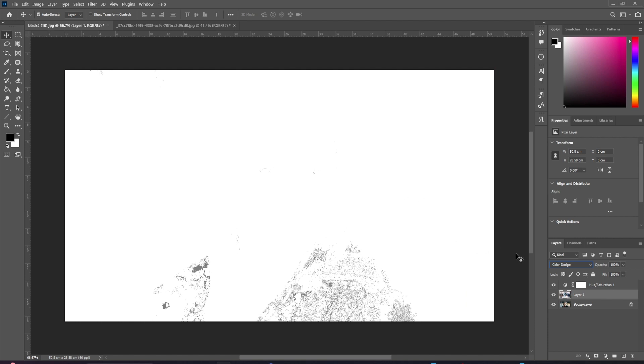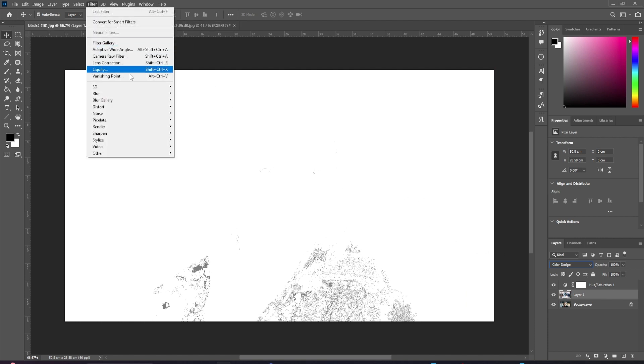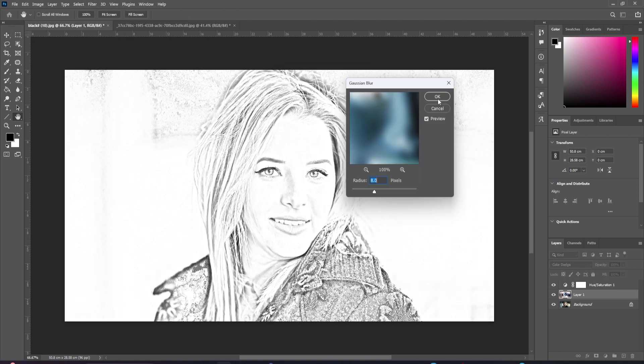Next, go to Filter > Blur > Gaussian Blur. Move the radius slider until you get your desired drawing effect. Hit OK.